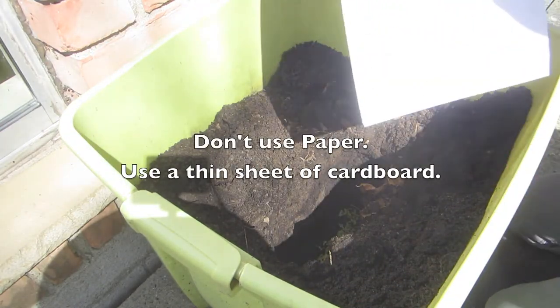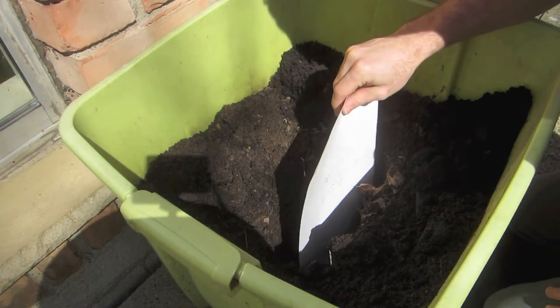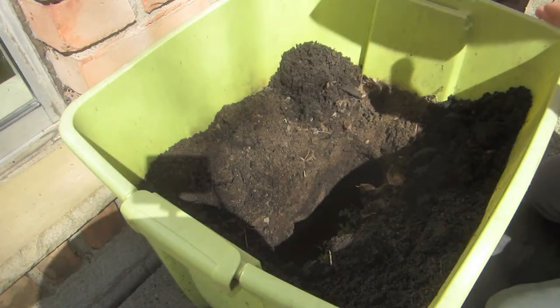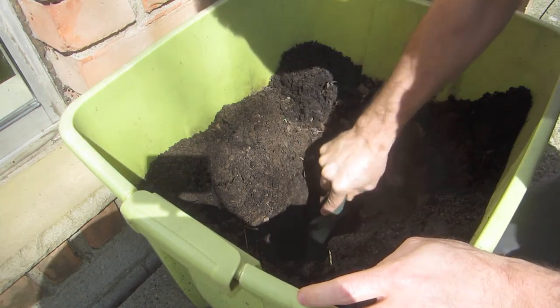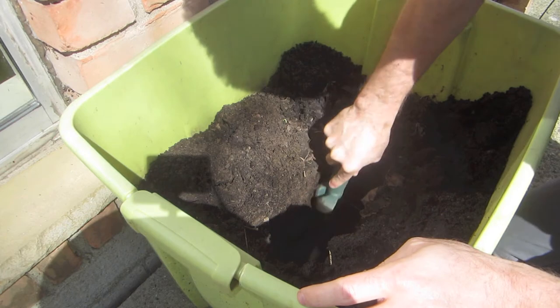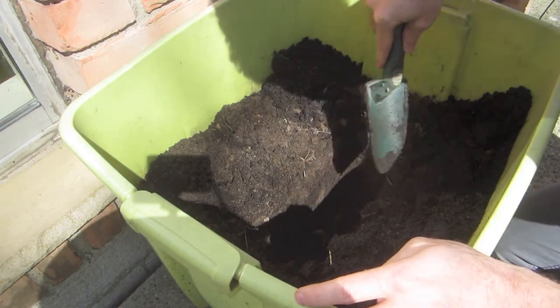This piece of paper is gonna serve a couple of purposes. One, it's gonna let us know how wide the hole needs to be — that looks almost wide enough. It's also gonna double as a little protective shield for the glass platter as we put the scanner back in the ground.